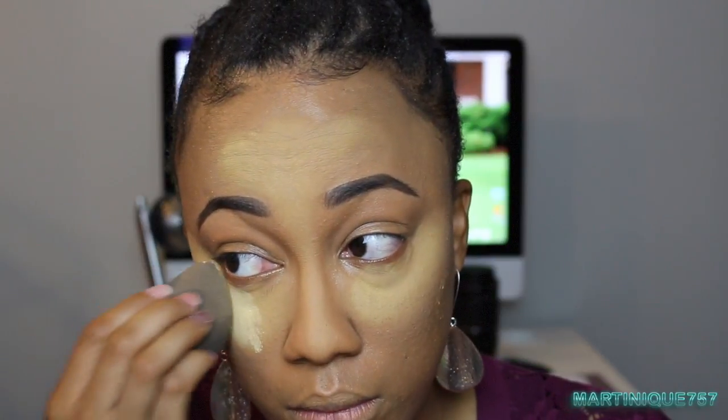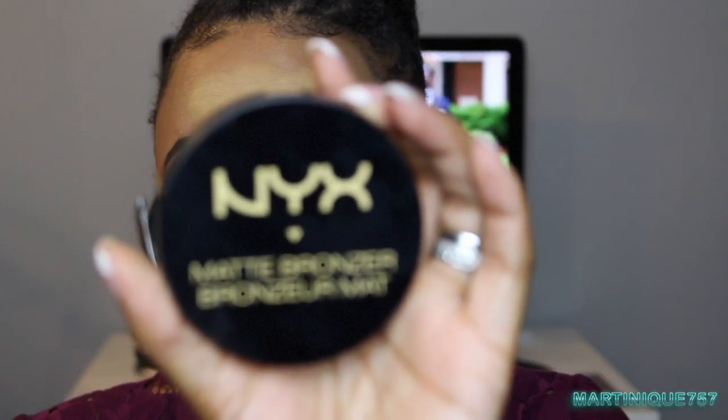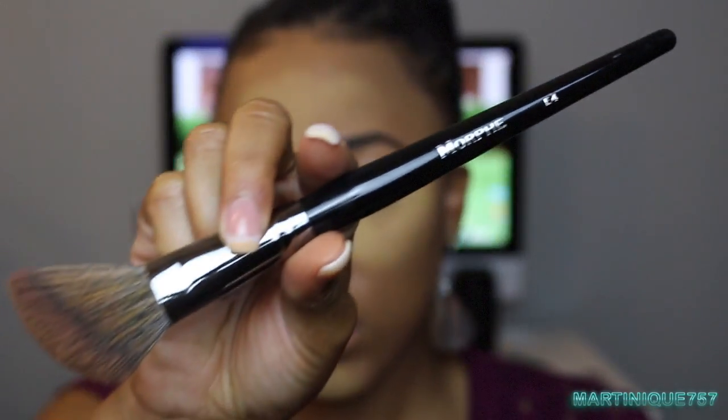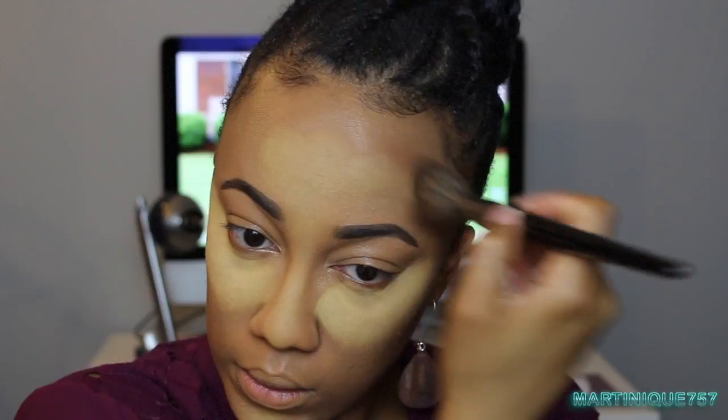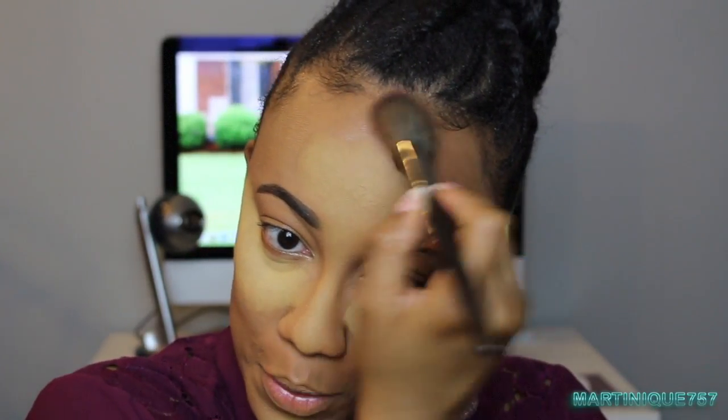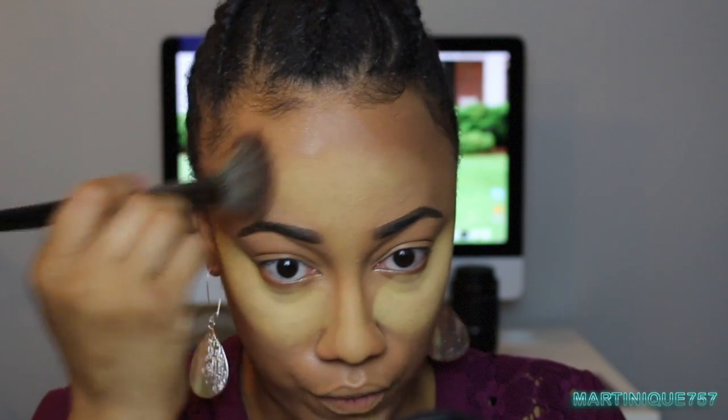The good thing about leaving a generous amount of powder on my face, especially under my eyes, is that when I apply my eye makeup it will catch any fallout. Now I'm going to apply my NYX Matte Bronzer in Deep Tan using my Morphe E4 brush for contouring. I'm really trying not to mess up my baby hair — I worked hard on them!